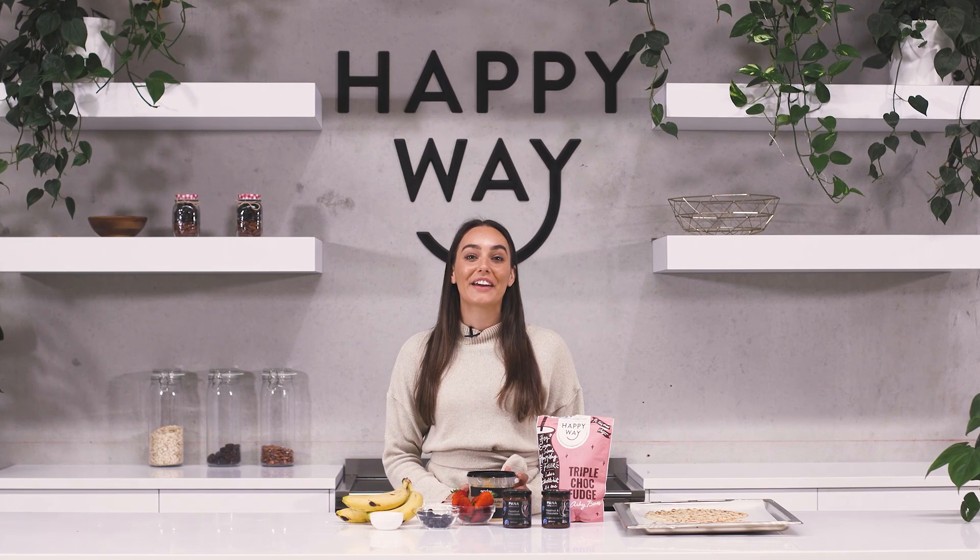Hey guys, I have a delicious Treat Tuesday recipe that you can make at home with the whole family. We're going to be making protein dessert pizzas.